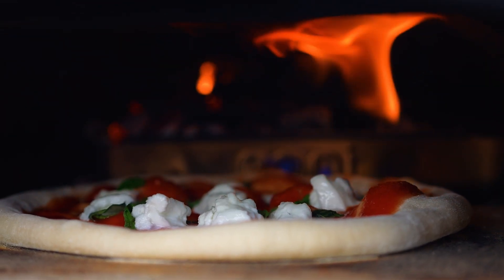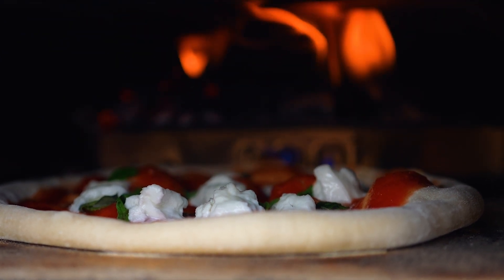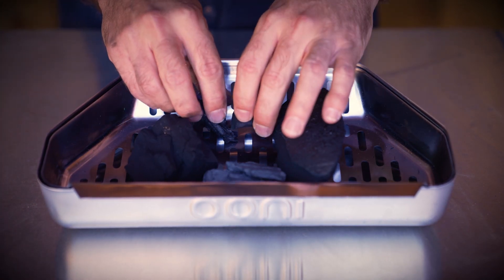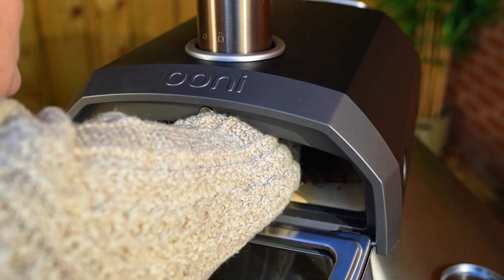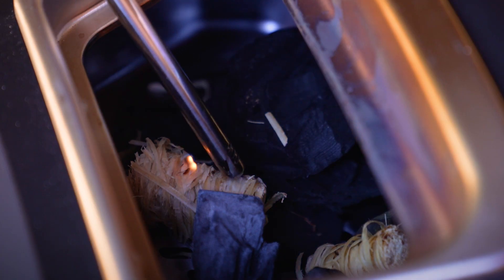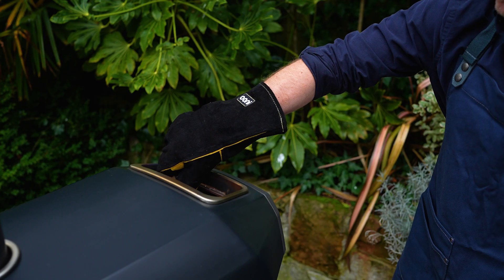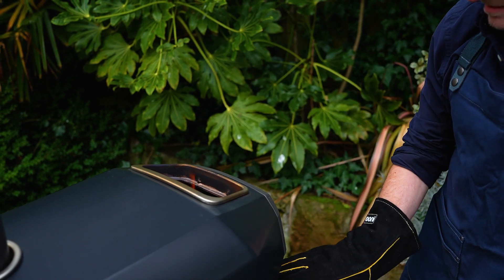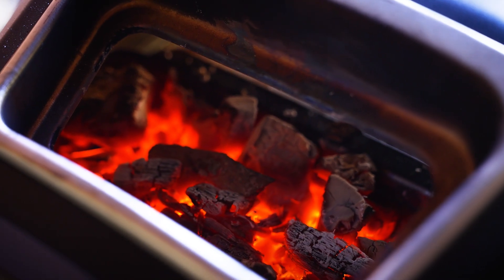You can also use Ooni premium lumpwood charcoal to build a fire. Lumpwood charcoal helps keep a nice hot base temperature going, so it's a great solid fuel choice for your pizza oven. To get a fire started, put a generous handful of charcoal into your fuel tray and top with a couple of fire starters. Light the fire starters, then close the fuel hatch and wait for the charcoal to catch. Check to see if your charcoal is burning red before you top up. Use a pair of Ooni pizza oven gloves to protect your hands whenever you add more solid fuel. Before you begin cooking, make sure your charcoal is glowing white with a red center.